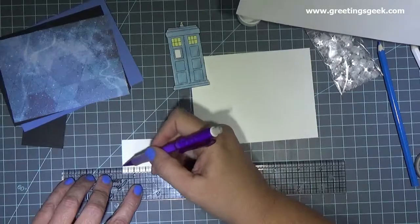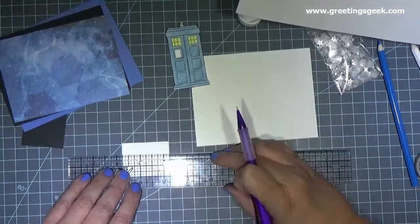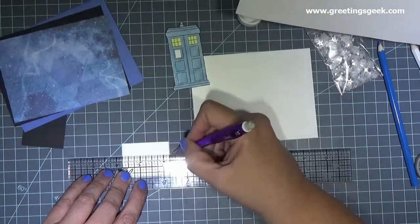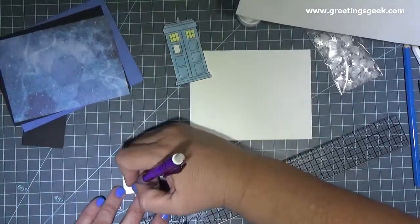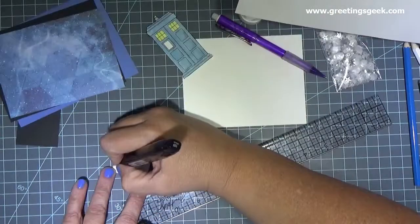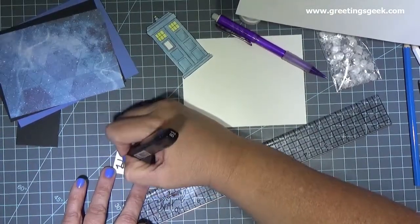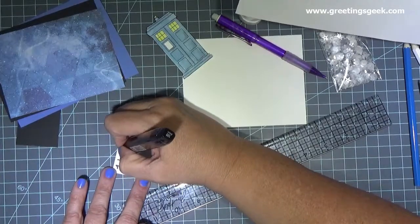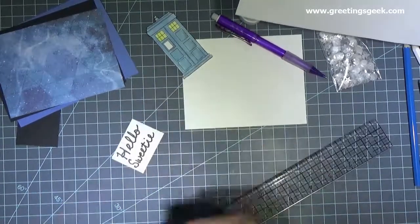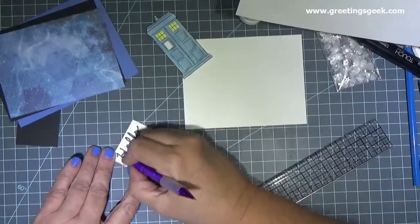Next I took the smallest piece of my white cardstock and penciled in two lines so I could write my sentiment. Because I'm a River Song fan, and because it felt like the perfect phrase, I wanted my sentiment to be "hello sweetie." I first wrote the sentiment in pencil and then went over it with my black marker. After I was finished, I erased all of the pencil marks. I'm sorry my hand is in the way — I'll try to work on that for my next video.